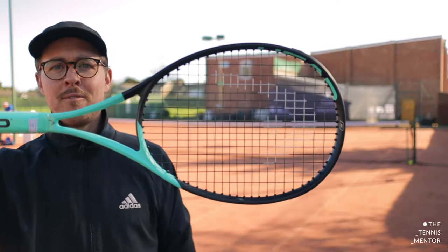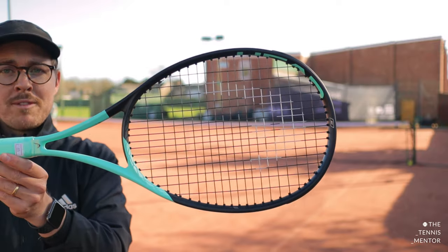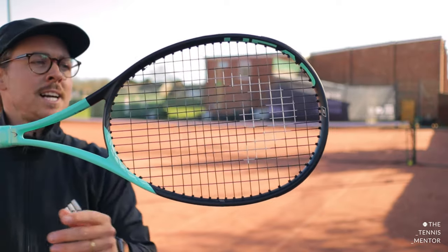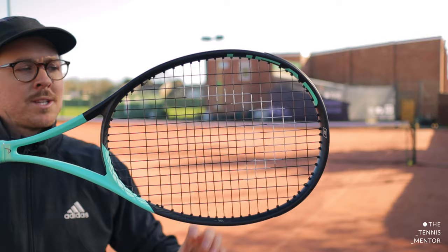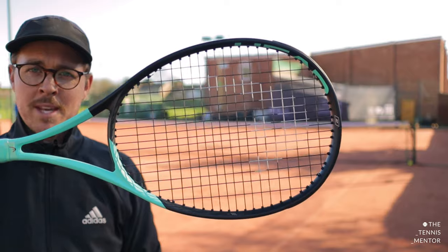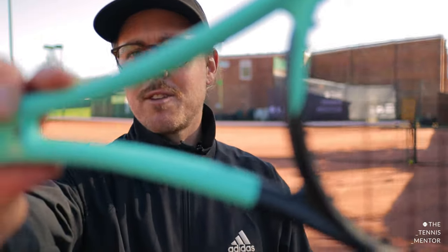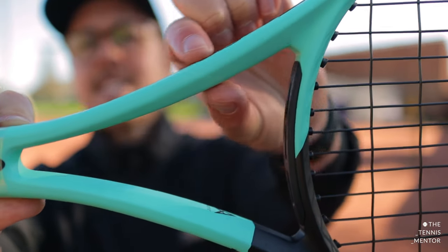What you'll notice when you actually look at the shape of the racket is that the head shape is slightly different to all of the other Head rackets in the range and most other tennis rackets. It's actually slightly more isometric, meaning that it's a bit more squared at the top end. This widens the top part of the racket meaning that the sweet spot is slightly larger, and in my opinion it's probably giving you a little bit more spin potential as well. When you look at the neck of the racket too, you'll see that the beam is slightly thinner at the grip end and it thickens out as it moves up towards the head, which changes the flex point to give you a slightly different feel.